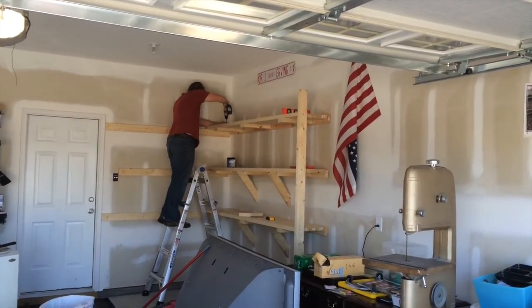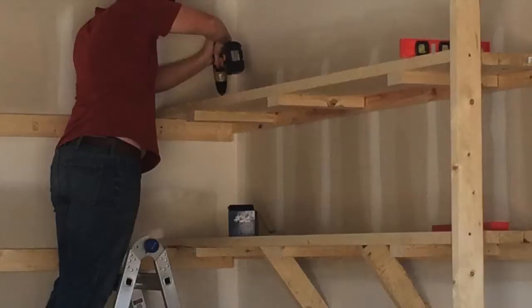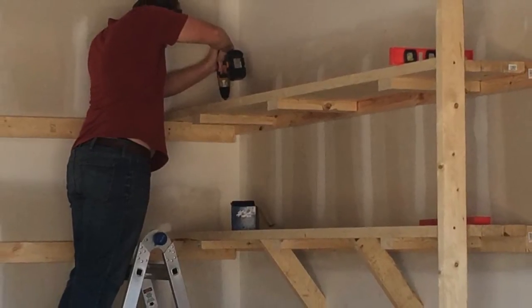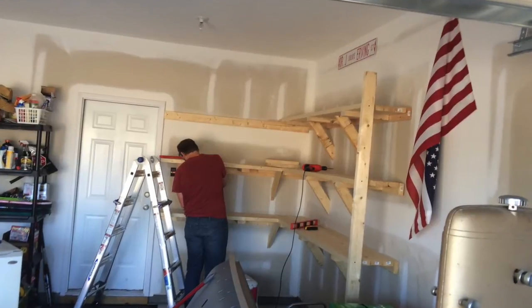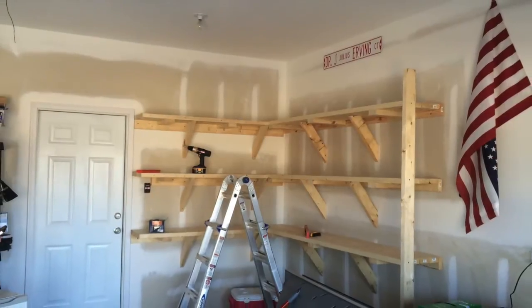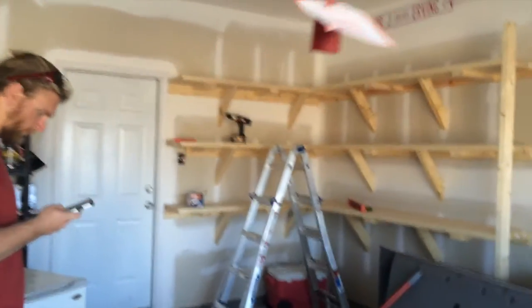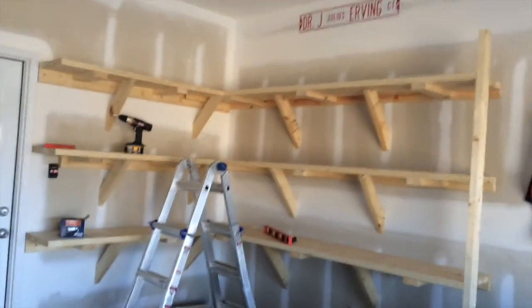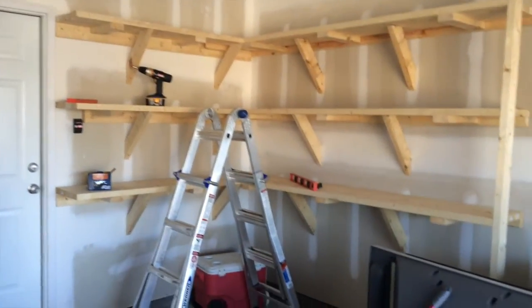The higher you go, the more it moves. All right — I call that shelves built, baby! Pretty awesome.